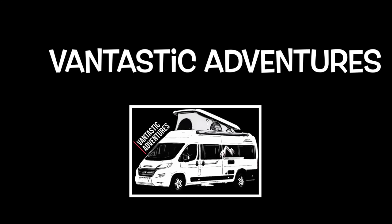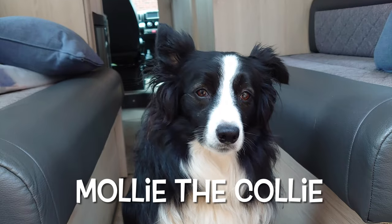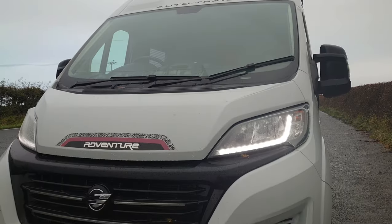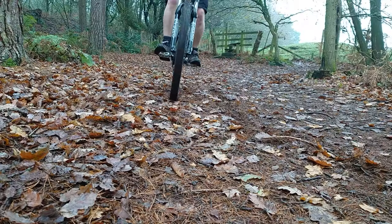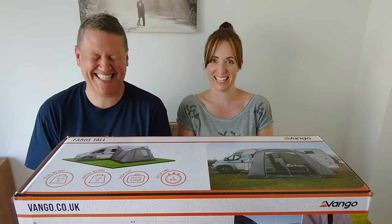Hello, lovely viewers, welcome back to our channel. This week we're talking about clocks. Welcome back — this is a really simple camper van hack, DIY, whatever you want to call it, but it's something we get asked quite a lot — only twice a year. So we're going to help you change the clocks in your van.